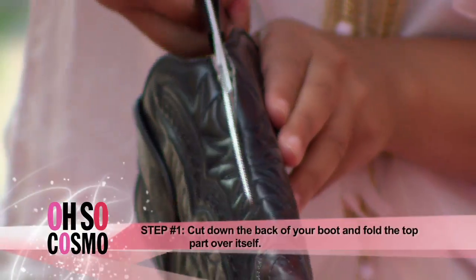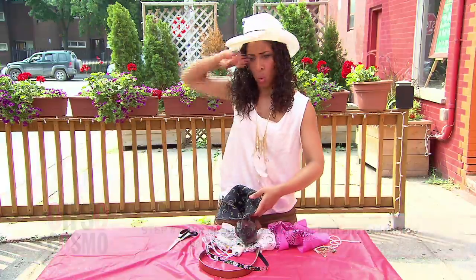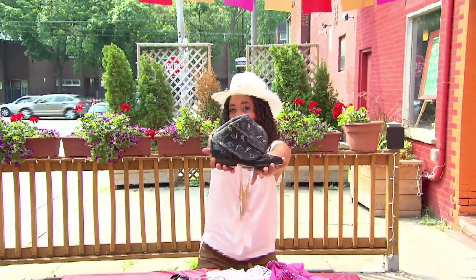Grab one of your cowboy boots and cut along the back until it's just above the heel. Fold it over — that was hard. There we go. Looking good.